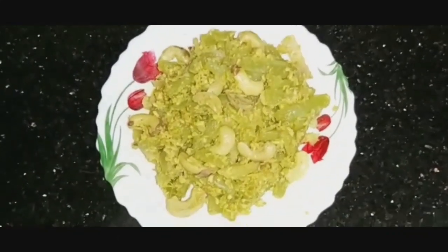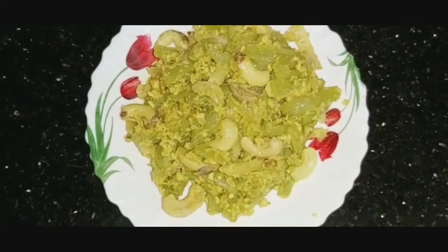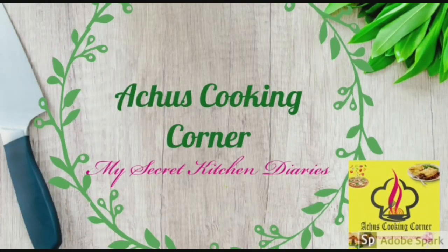Let's try this here. If you like this video, please like, comment, share and subscribe to our channel. Thanks for watching.